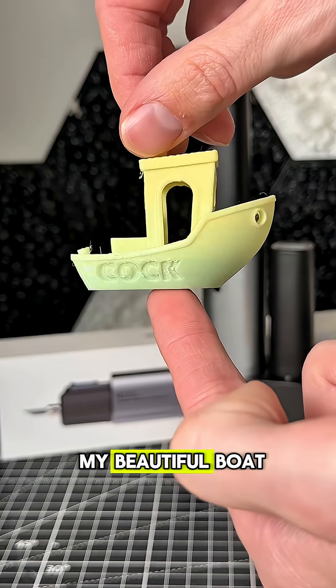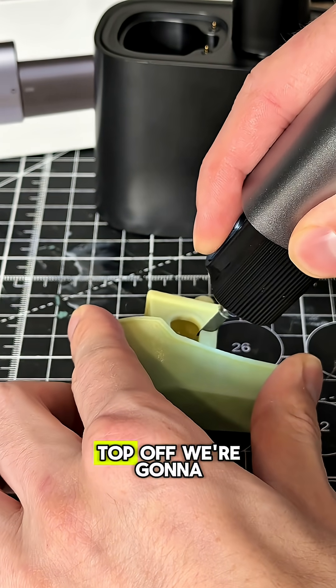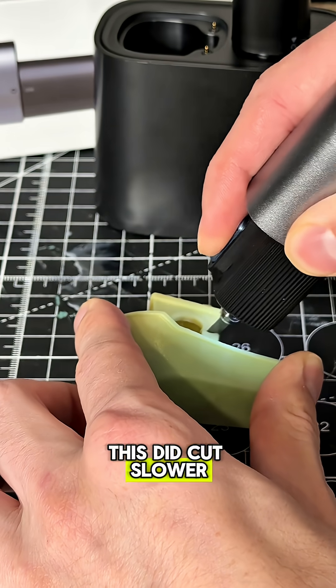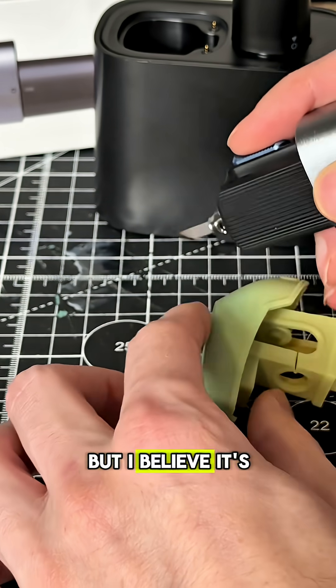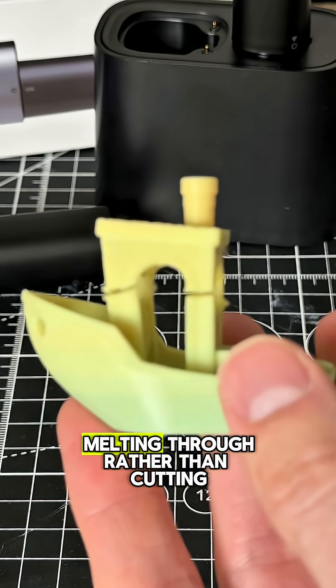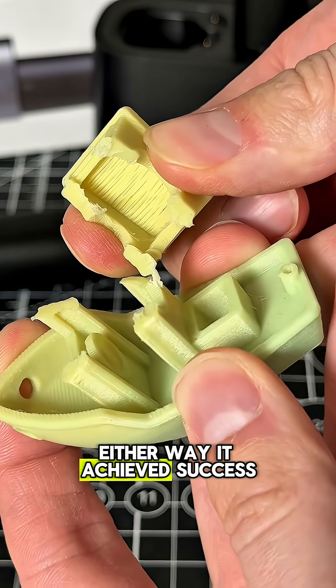Next, we will test it on my beautiful boat, my benchy boat, which is 3D printed. I want to cut the top off — we're going to make it a drop top. This did cut slower than I thought, but I believe it's because the plastic gets hot and it's more just melting through rather than cutting. Either way, it achieved success.